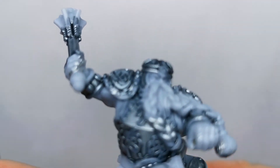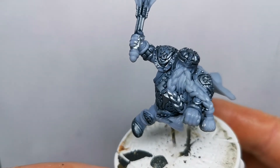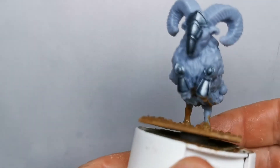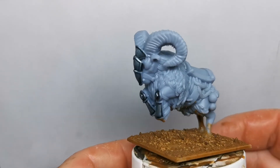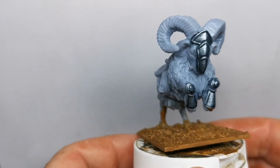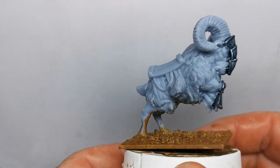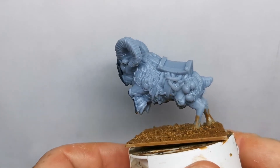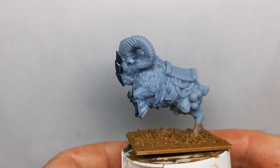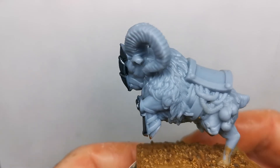Look at that face — lovely. So much to do on it, and this is just the rider. Check this out — all the pouches, the belts. What an awesome little mount that is. There's just a lot going on with this figure — even the face and the hair. Just wow.